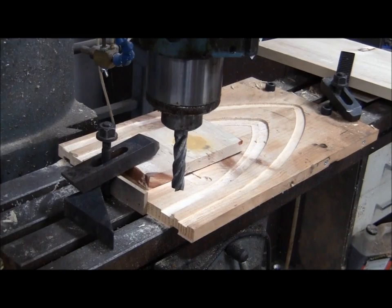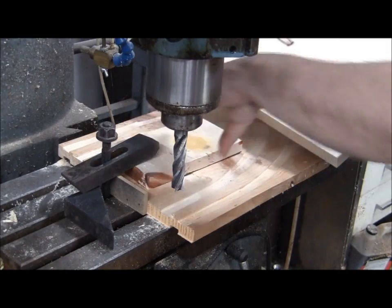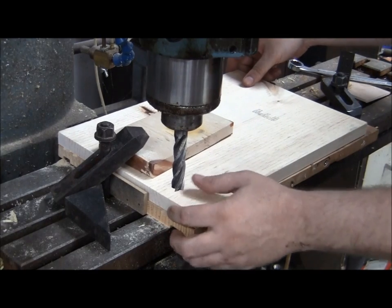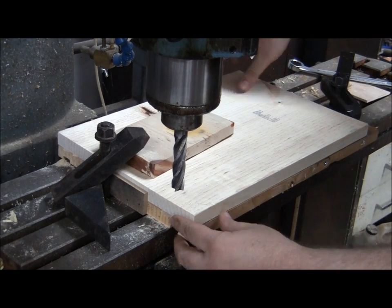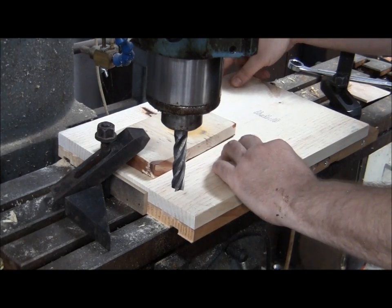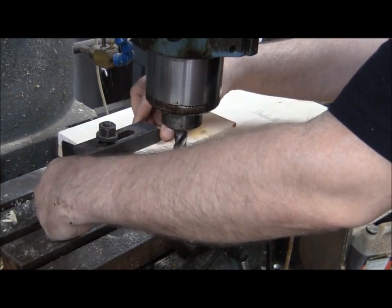Now it's time to make the back plate. I usually make a handful of these — 10 or 12 whenever I make one. So we chuck up a wood blank into the milling machine clamp, line things up with the edges, clamp it down, and that's about all the setup there is for it.